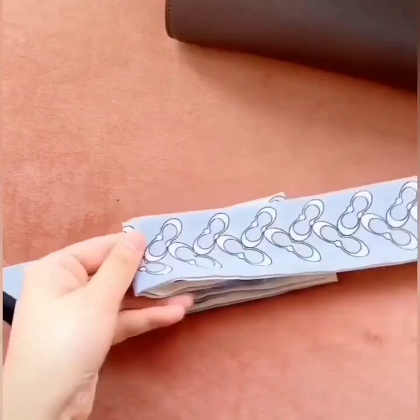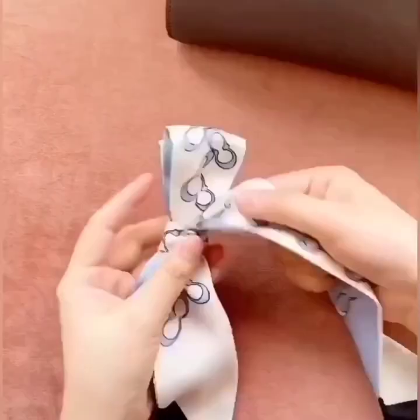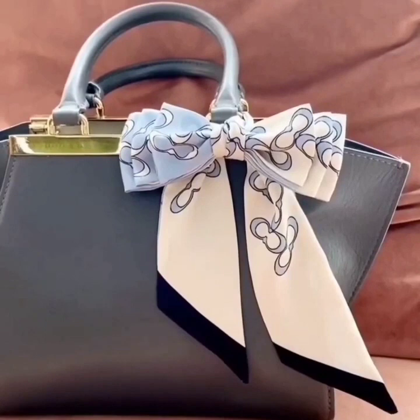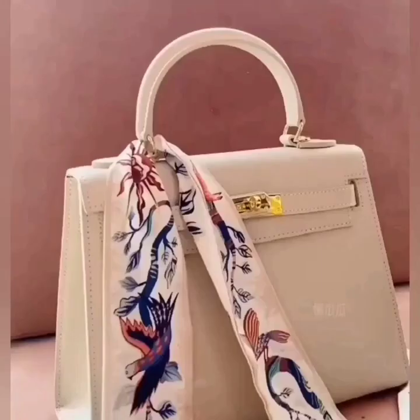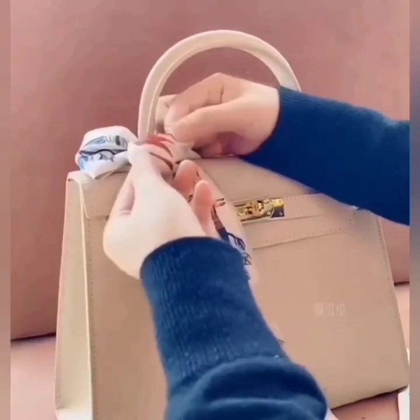In the next one, again we are going to tie a beautiful bow knot, repeating the same process. Attach it with the handle of your handbag and there you go. In the next one, we are making a beautiful and simple bow first.